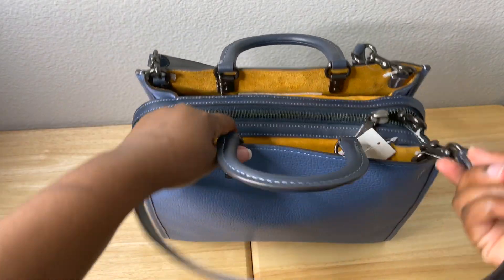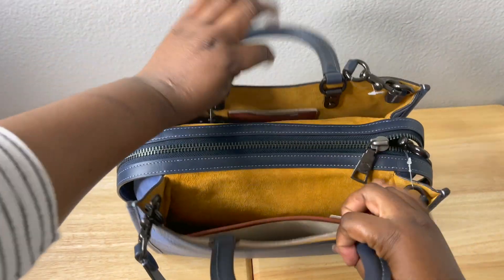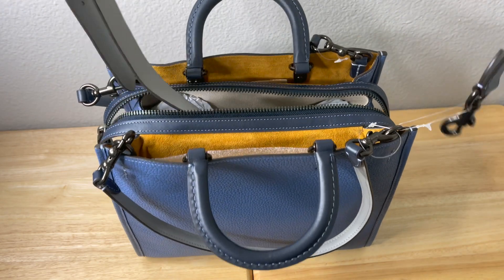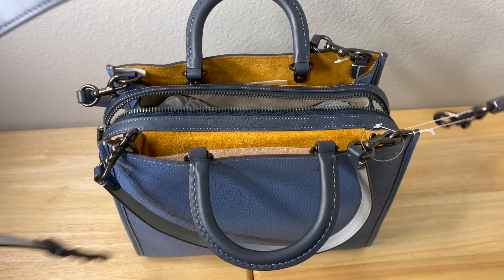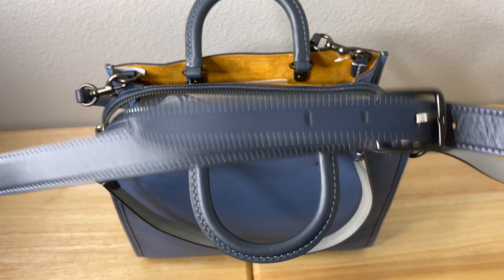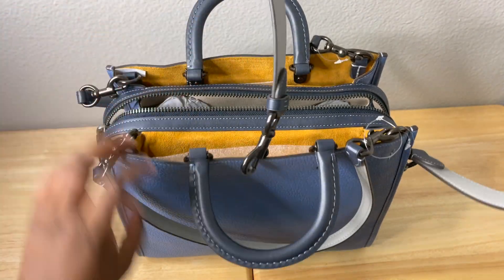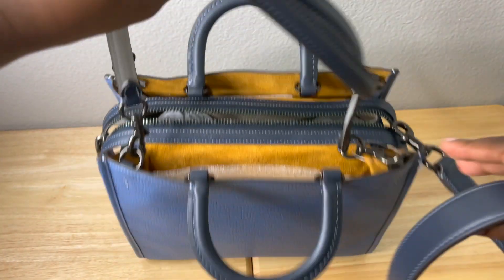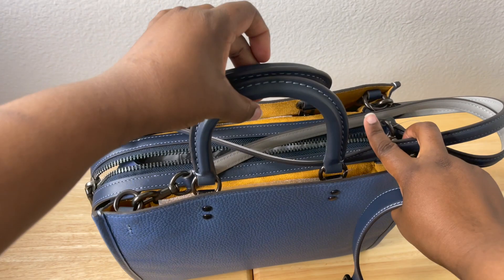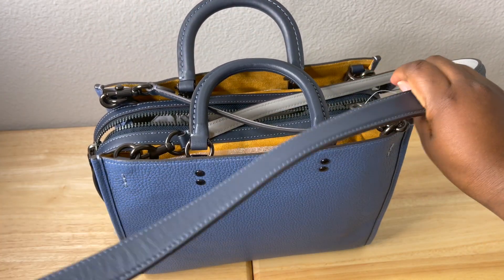It does have multiple straps. You have this strap, this handle, and then a longer strap. The longer strap has a drop of 21 and a half inches for shoulder and crossbody wear. Then you have this shorter strap with a 10-inch drop for shoulder wear. And the handle itself has a 3 and a half inch drop. So you have three different ways of wearing this bag.